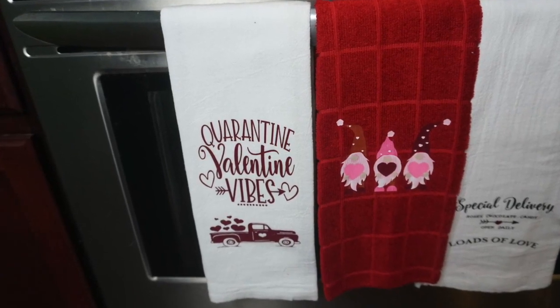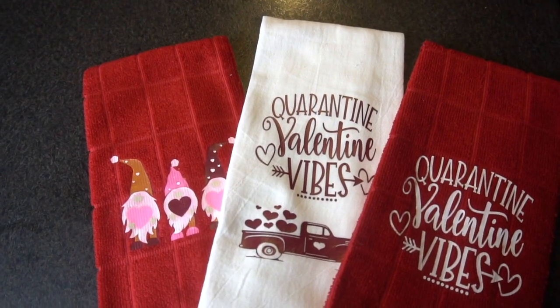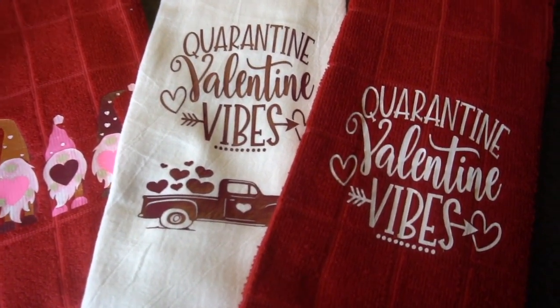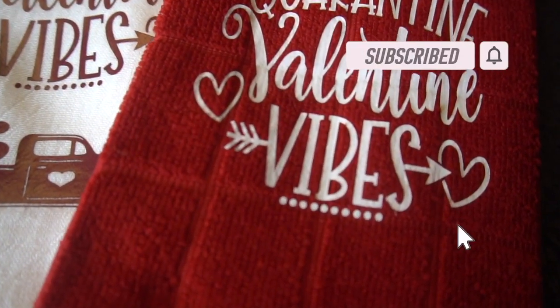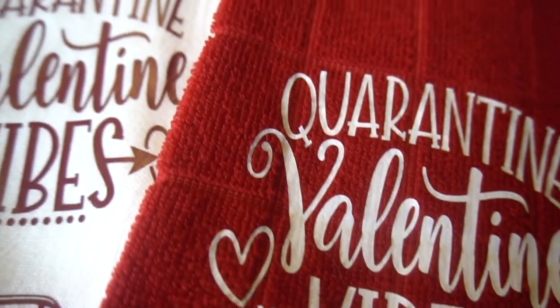I love how these towels turned out and I hope you enjoyed this video — I put a lot of thought and time into it, and I hope you learned something. Please leave me a thumbs up, hit that subscribe button if you haven't already, and leave me a comment below. I love reading comments from my subscribers. Happy crafting everyone and happy Valentine's Day!